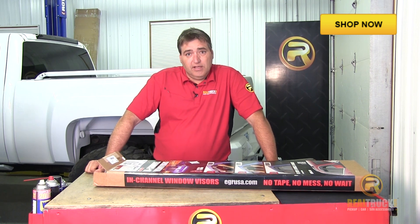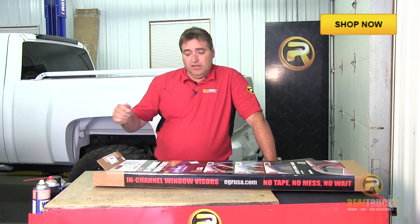Hey guys, John here with realtruck.com. Today I'm going to show you how to install the EGR in-channel window visors.